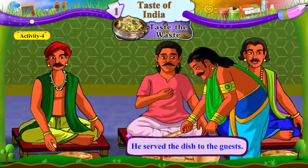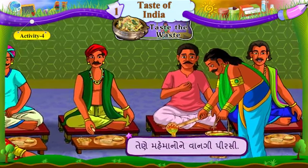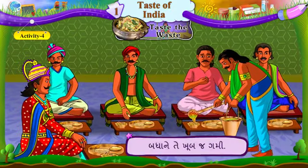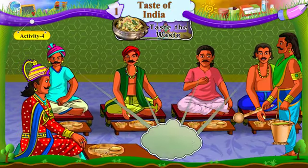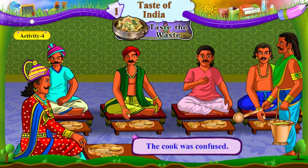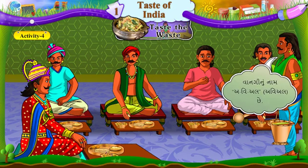He served the dish to the guests. Tene mehmanone vaangi pirsi. Everyone liked it very much. Baddha ne te khubaj gummi. What is the name of this dish? Avaangi no naam soo che. The cook was confused. Raso yo munjhai gayo. The name of this dish is avial. Vaangi no naam avial che.